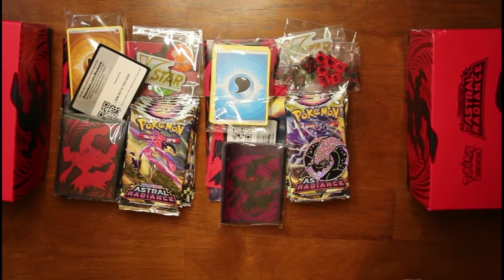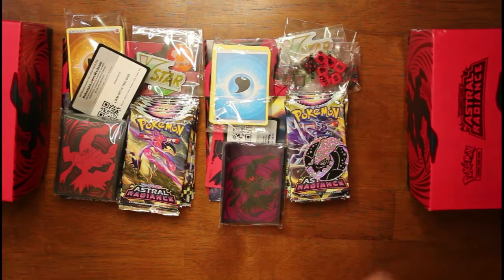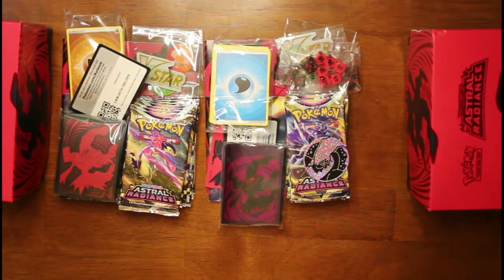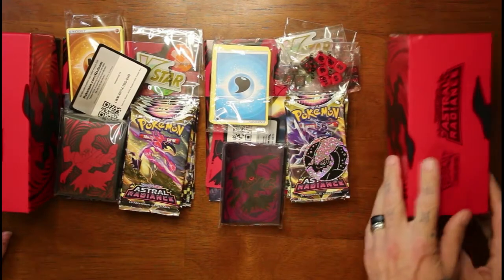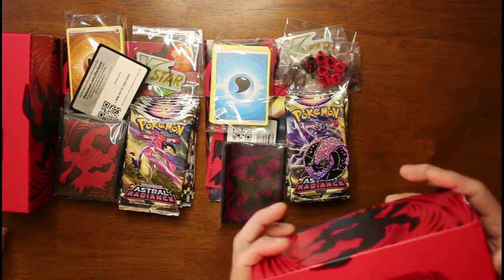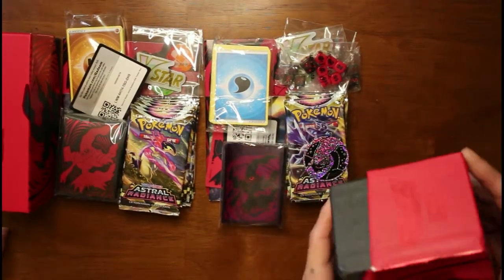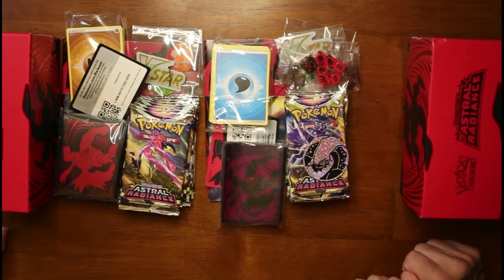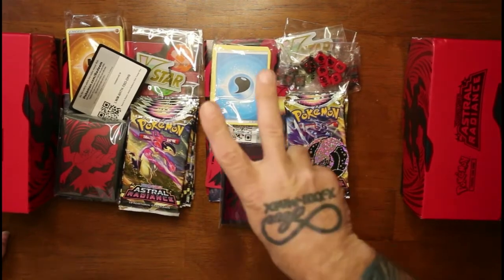We'll be opening these packs later on, and we can do question and answer things — you ask a question, we'll give you an answer if we have it. If not, we'll look it up on Google, and if we can find it we'll answer it. If not, we're sorry — you're on your own, but we will try and help. That was the Elite Trainer Box for Astral Radiance, regular versus Pokemon Center. I hope you enjoyed — the pack openings will be coming soon, and we will see you all again on the flip side. Peace.